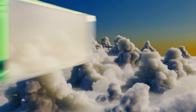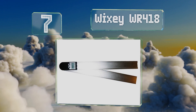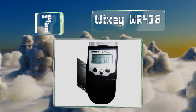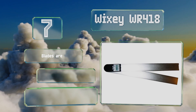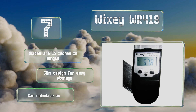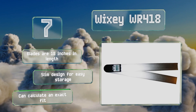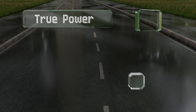At number seven, with the ability to set both miter and bevel angles, the Wixie WR418 is a nice option for woodworking applications. Its heavy-duty aluminum blades are equipped with reliable magnets, which enable you to attach it to steel tables and other metal surfaces. The blades are 18 inches long and it has a slim design for easy storage. It can calculate an exact fit.